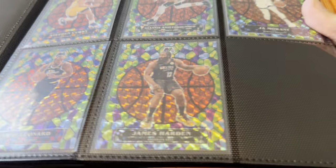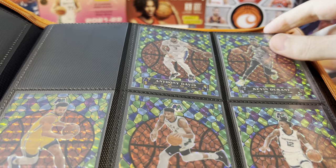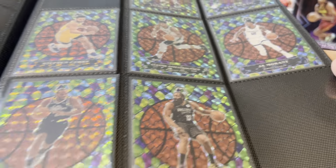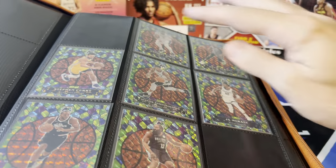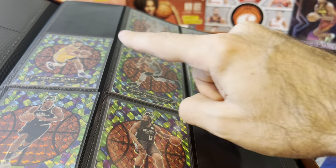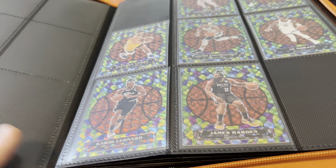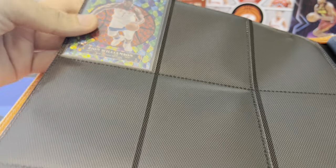Here's a set I have not finished yet but I'm getting closer — Stained Glass from 2020-21 Mosaic. We got AD, KD, Curry, Giannis, Ja, Kawhi, Harden. I'm still missing Luka and LeBron in this set. It's a 10-card set, and on the very end we got Zion by himself on the back page.